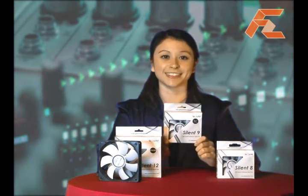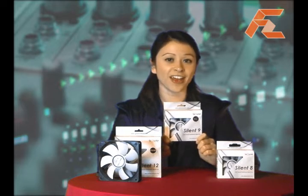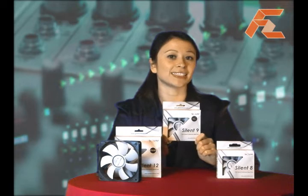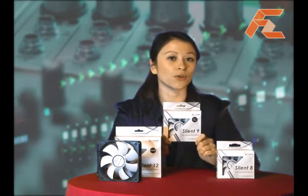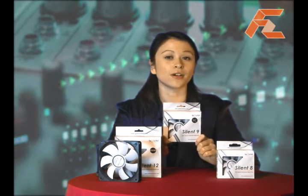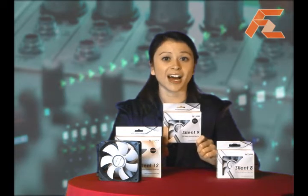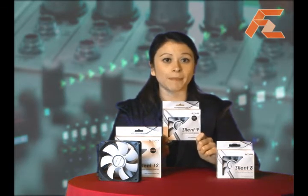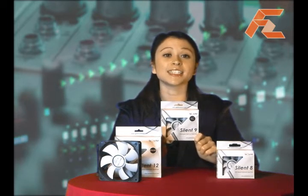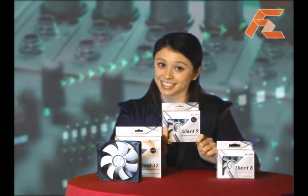Next up we have the Silent 9 TC. According to Gelid, this fan is designed for silent enthusiasts who like their PC to regulate itself without worrying about noise and heat issues. The unique feature of the TC fan, or more correctly the temperature control fan, provides additional airflow by changing the fan speed according to your actual temperature needs. This is done via the external temperature probe, which can be placed as needed.